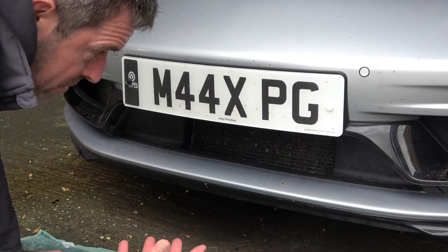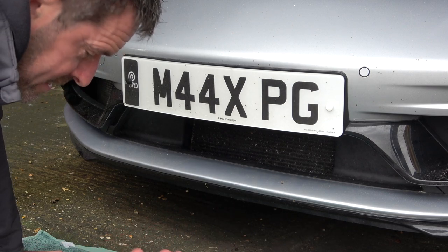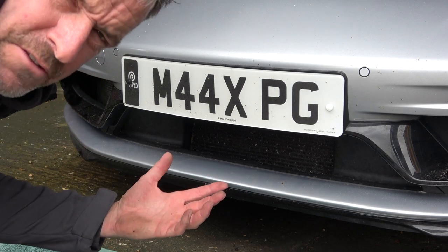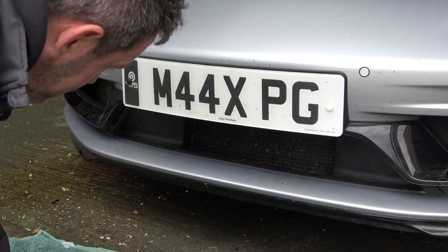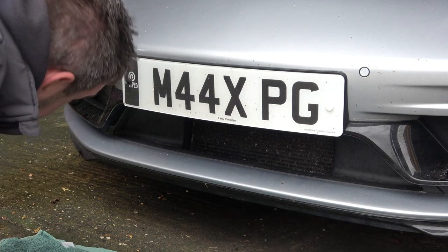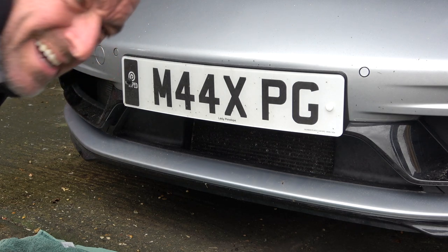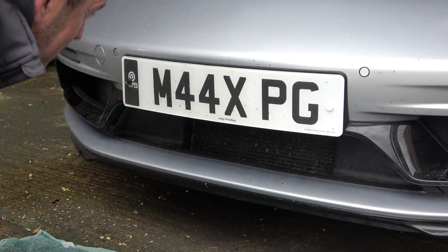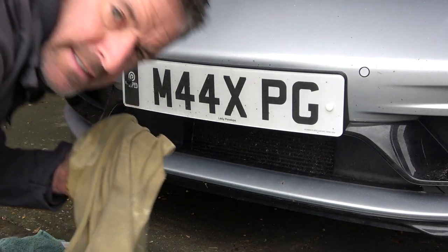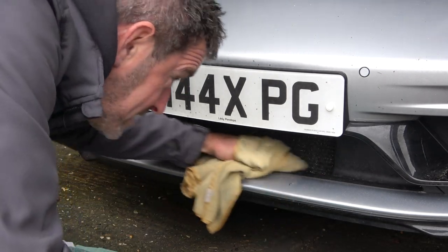The grills are removable - it's not like it's a permanent thing. So if I need to get them off for further cleaning, you also don't want them to be too restrictive because you want good airflow into the radiators for cooling. Once they're fitted you can quite easily take them off. I want the front of the car to be as reasonably clean as possible - it's getting detailed tomorrow anyway. With this cloth I'm just going to clean the plastic trim in there.